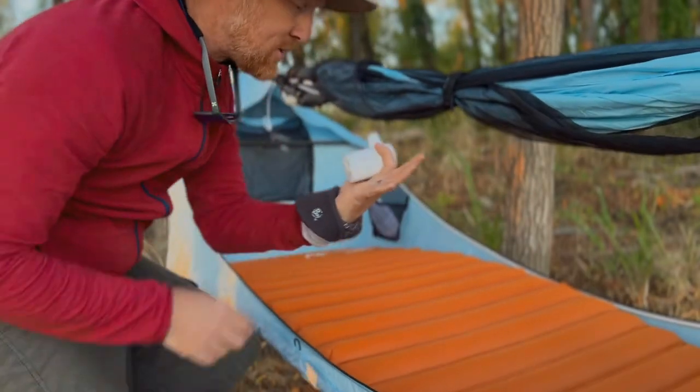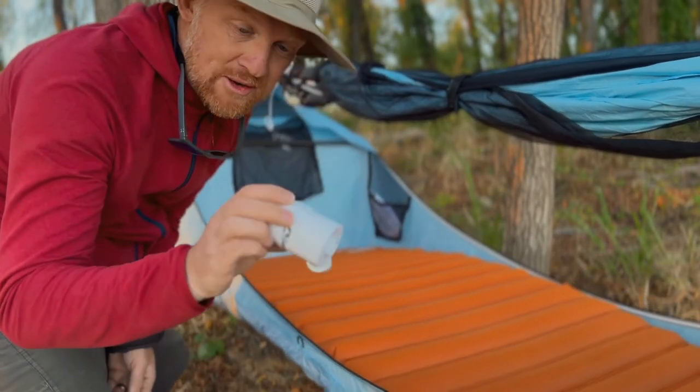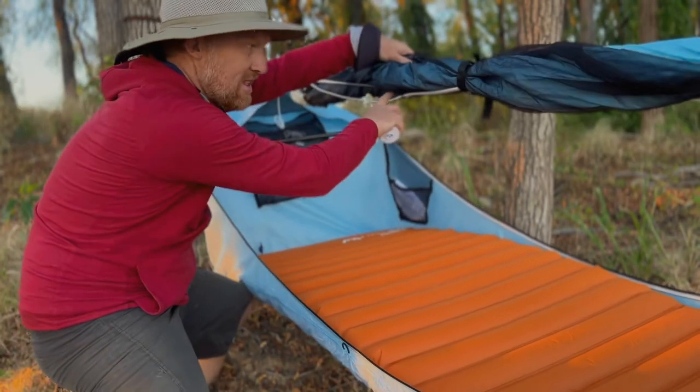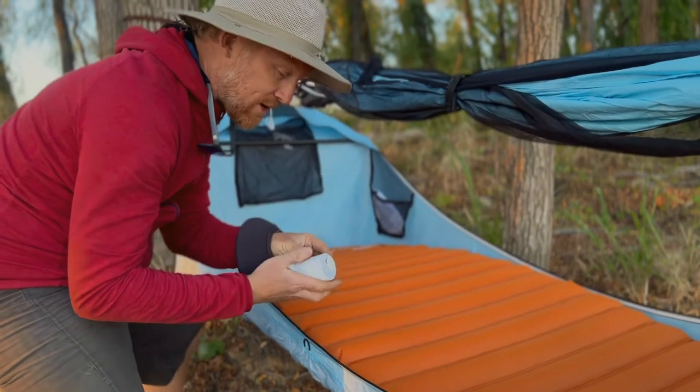It's USB powered too, but you can also charge your phone or any other USB device with it — including this lovely little ridge light which Haven also sell.